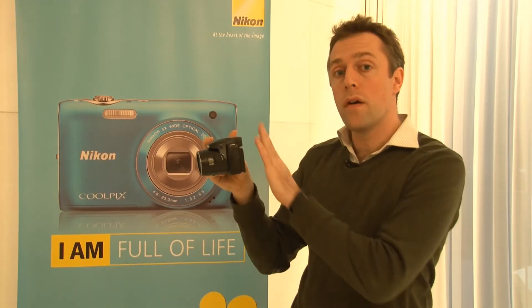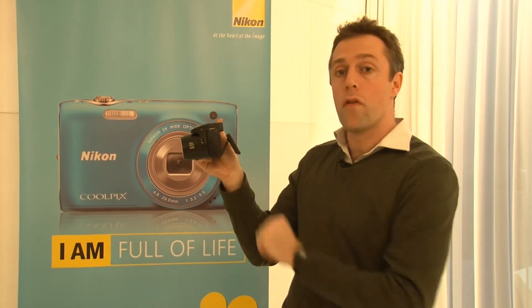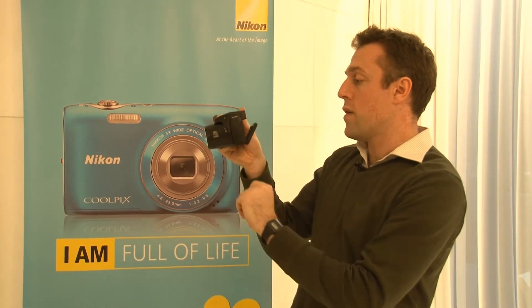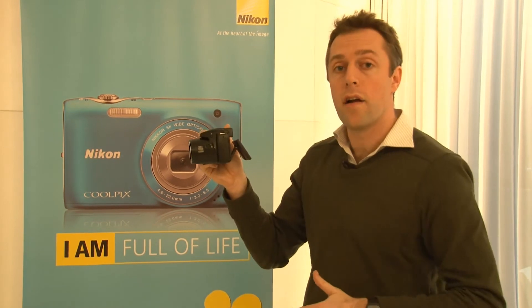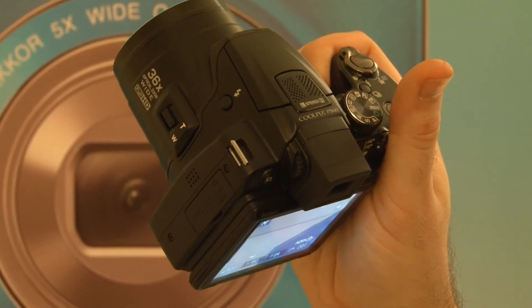If you don't want to compose through the viewfinder, you can use the three inch screen on the rear. This can be angled slightly so you can shoot photos above your head or from low down on the ground. However, it can only be angled through a horizontal plane rather than a vertical plane like some models can.